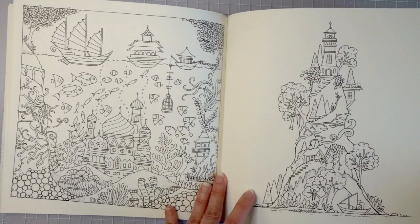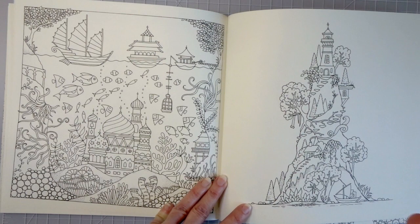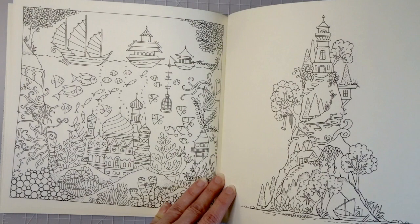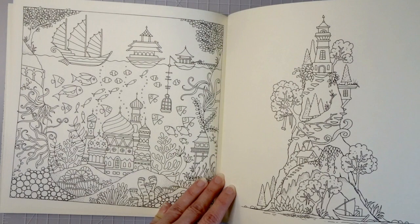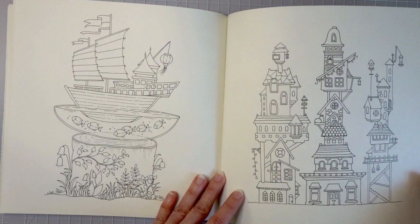Then we have another ocean scene — I love all the little fish. Look at all the intricate detail, but you still have a whole lot of background space to practice your backgrounds. If I were coloring this page I would make the background really stand out from the picture and make the artwork pop off the page. And look how pretty this is — it's like a boat inside a fishbowl! Then over here we have more buildings.